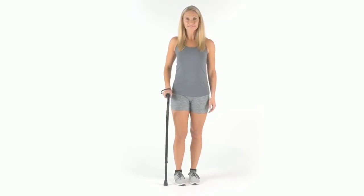The Walking Cane by VIVE is trusted and proven. There are hundreds of five-star reviews. Plus, it's backed by an unconditional lifetime guarantee. You can't beat that anywhere. So confidently order yours now for safety and support wherever you go.